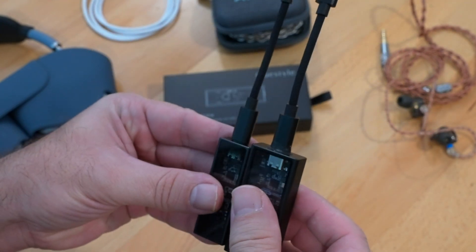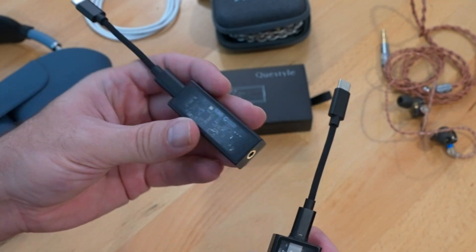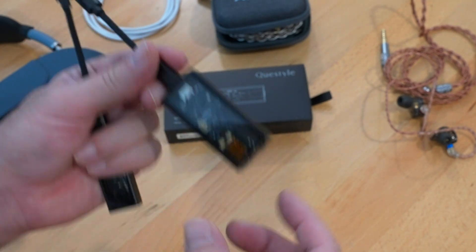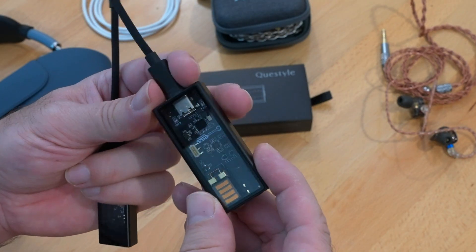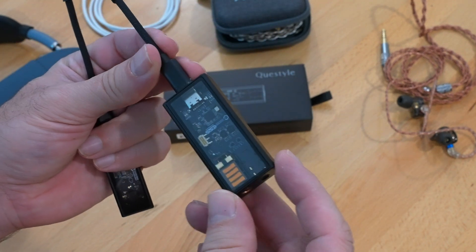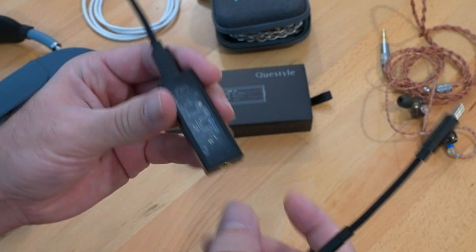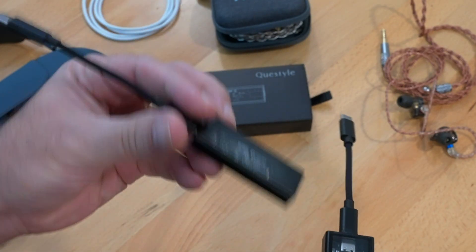Back to the sound — the M12i blew me away with how much warmer it is and the vocal presence it delivers without losing practically any of the detail the M15i has. The M15i is extremely detailed, very nuanced, and good at picking out parts from the music, but compared to the M12i it feels cold — analytically cold is the best way I can explain it.